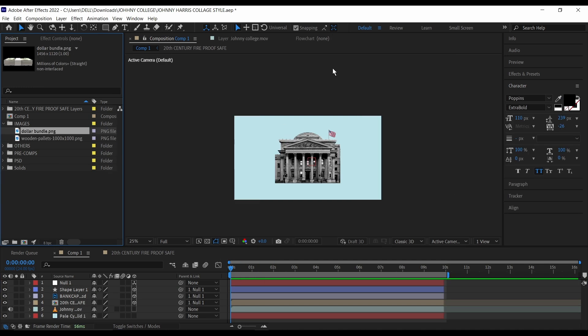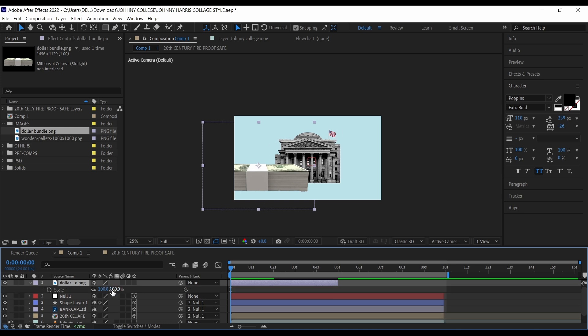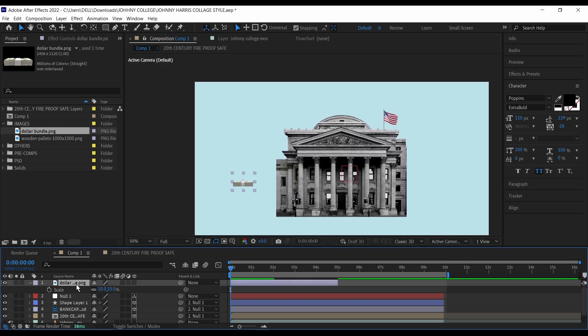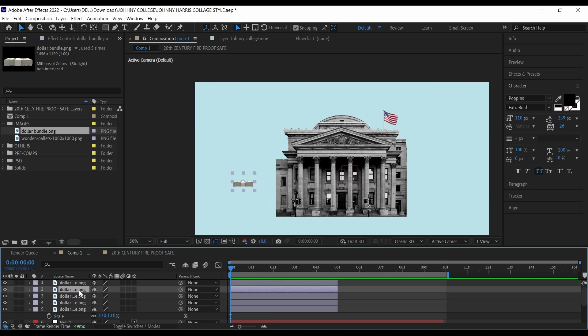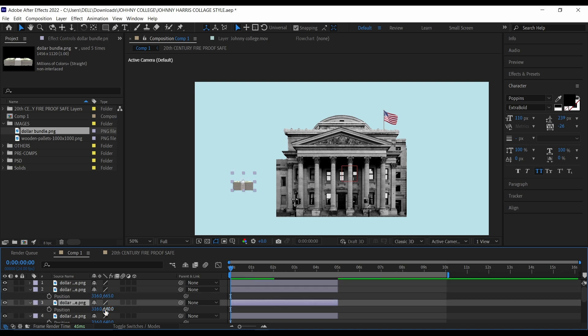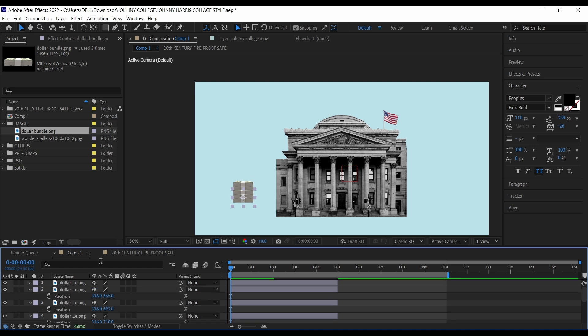The next part of our animation will be to add the animation of the dollar entry into the bank. I'm going to bring in my dollar bundle that I've downloaded — this stack of dollars — resize it, bring up the scale, and make it around 10. It'll be really small. Then I'm going to duplicate this into maybe 5 places. Then I'm going to stack them on top of each other. I'll click from the fourth one to the first one and press P to bring up position. Then bring them down like this. For your own animation you might want to add more, but for this I'll just leave it at 5.